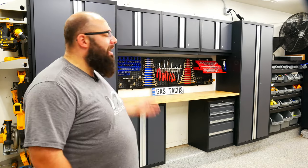Hey guys, welcome back to the channel. I'm Warwick and you're watching Gas Tax Garage, the channel that's here to help you figure out how to build your dream garage. And today we're going to go over my final thoughts on the new age bold 3.0 series cabinets. So let's jump right into it.